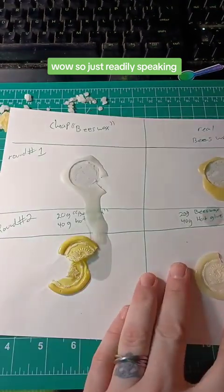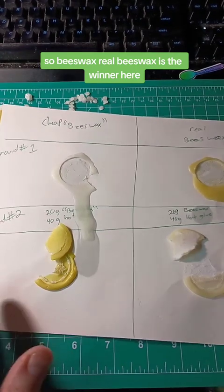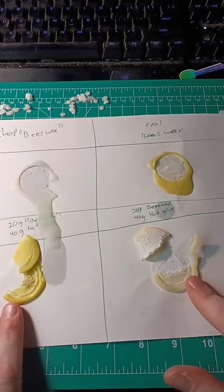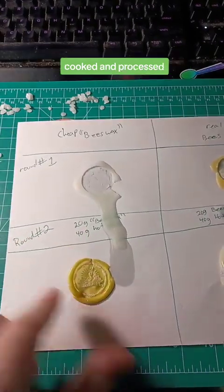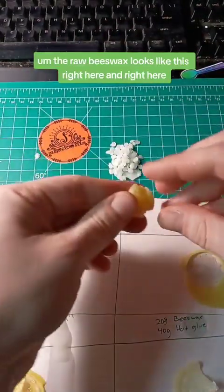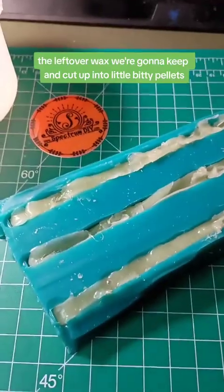Speaking plainly, the real beeswax is definitely thicker and stickier than the cheap version. Real beeswax is the winner here. The Michigan beekeeper wax versus the four-dollar Amazon pellets — this was gifted so I don't know the exact price, but you can look up raw beeswax. This is raw, unprocessed, uncooked beeswax versus triple filtered, cooked, and processed. The raw beeswax is what you see here, and the pellets are the processed version.